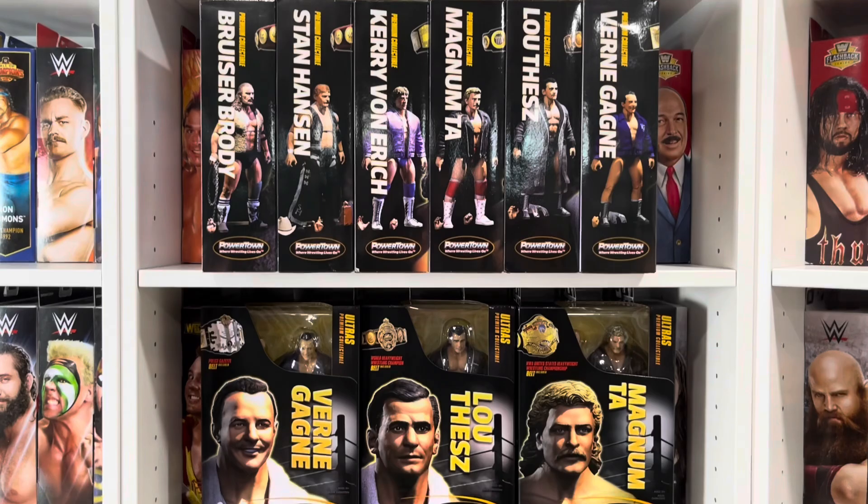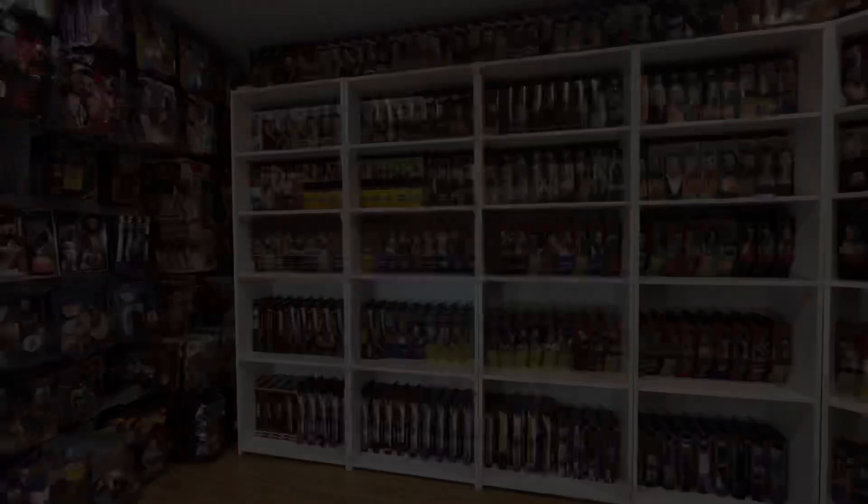What's up guys? Welcome back to the Fig Heel YouTube channel. Today we're going to be unboxing Power Town Luthe z. Stay tuned.